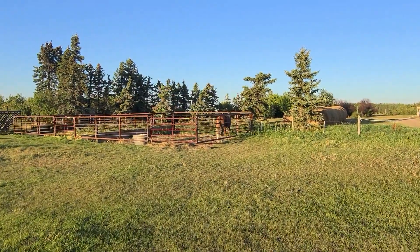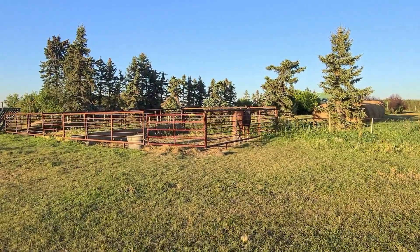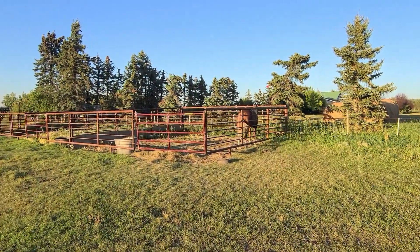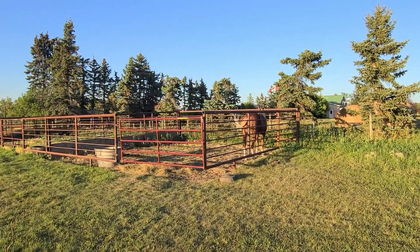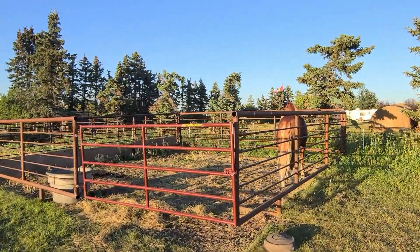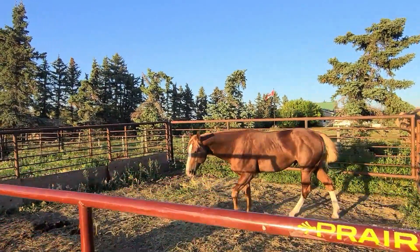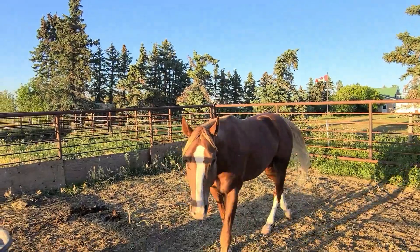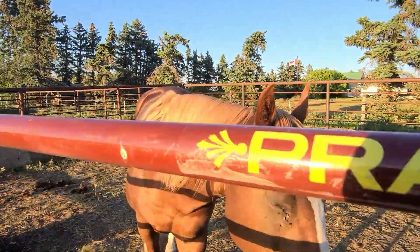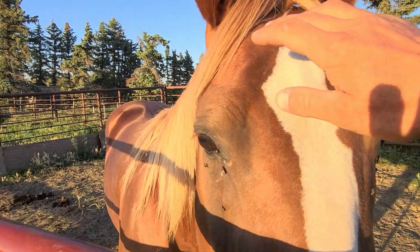This is Cruz by the way — he's a Tennessee Walker, he's a stud, just got to the ranch yesterday. He's here for gait training. My wife is a really good horse trainer specializing in gait training, so this guy is here for that. Now I'm gonna make my way downstairs.